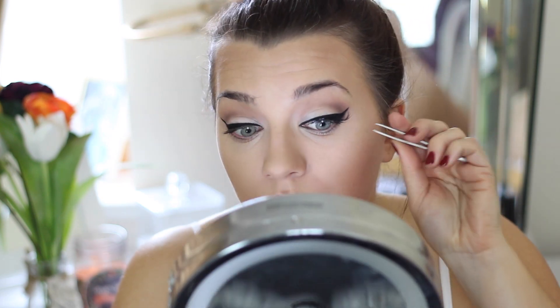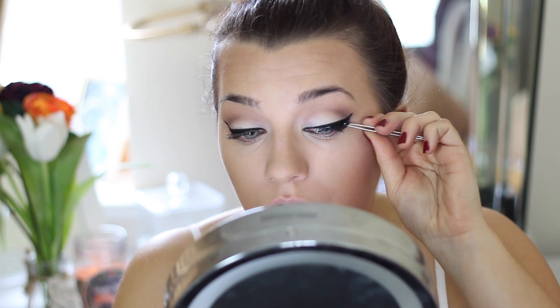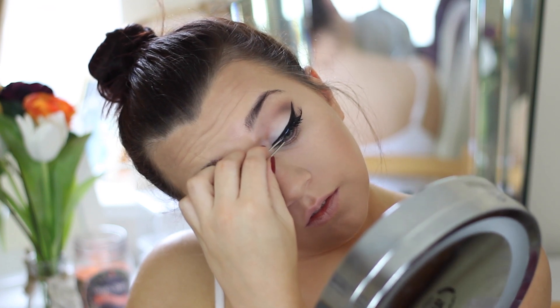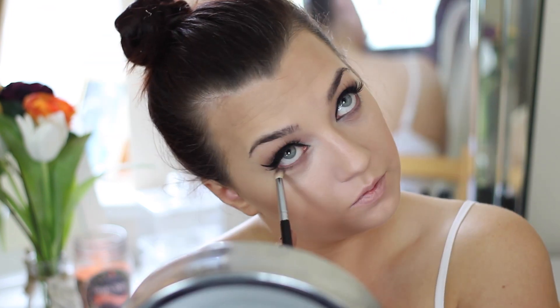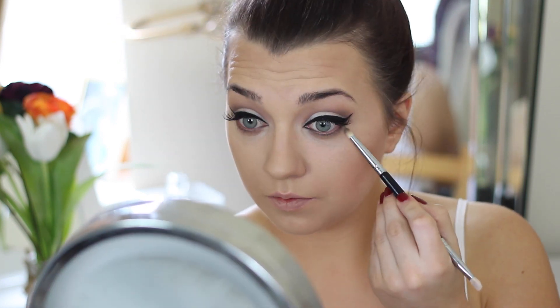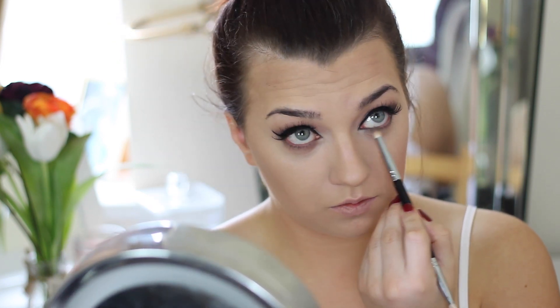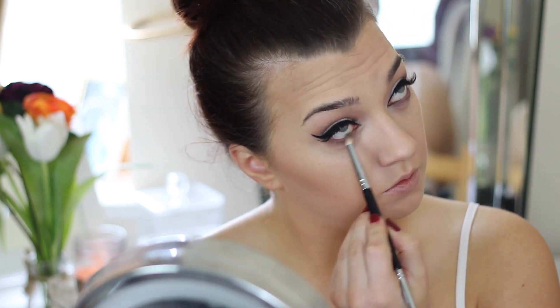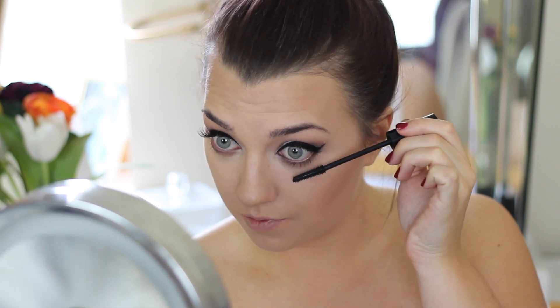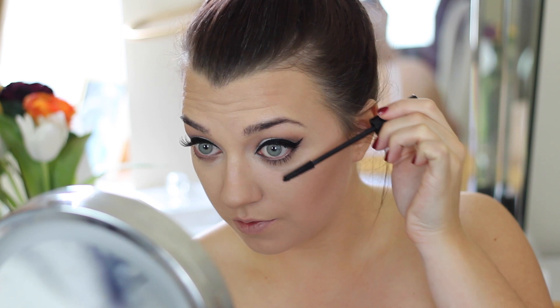I'm just applying my lashes — using the Red Cherry number 43 lashes as per usual. Then I'm taking a pencil brush with a little bit of the dark brown eyeshadow and my mid-tone shade and just dusting this on the lower lash line for a little bit of definition, and applying mascara. I also took a flesh pencil liner — the J-Manual Naked Liner — and applied this on my waterline to really open up my eyes.